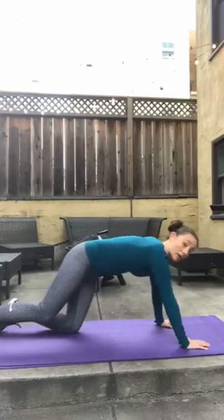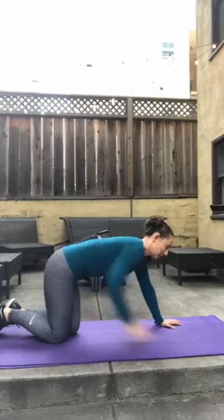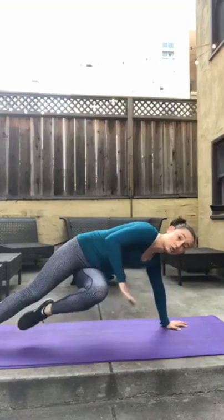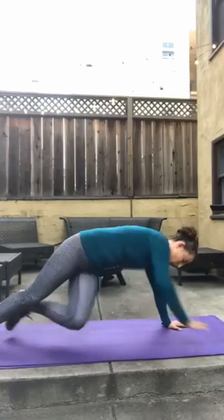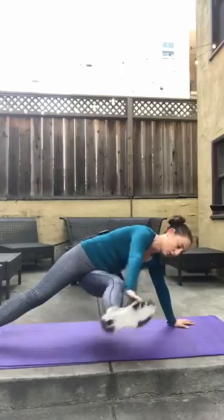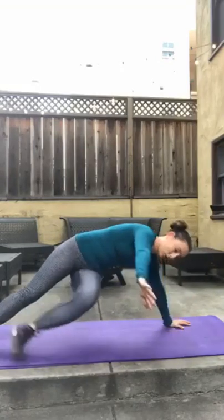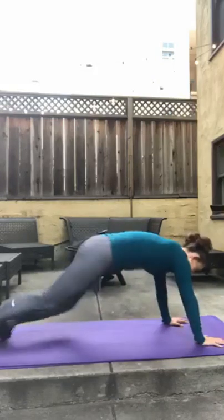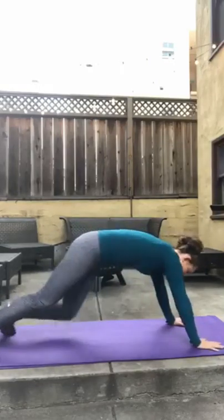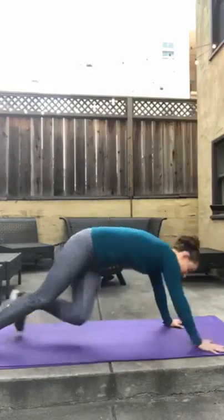Going now into a straight-arm plank — we're going to kick our opposite foot under and tap it with our hand. Straight-arm plank, kick under and tap, kick under and tap. You have 10 per side. Here we go. Remember, if kicking the toes is too much, go to the knee. 2, 3, 4, 5, 6, 7, 8, 9, and 10.